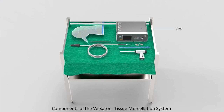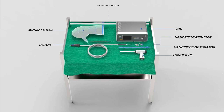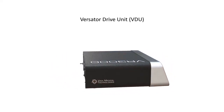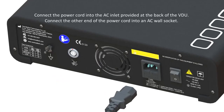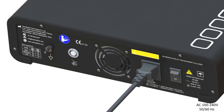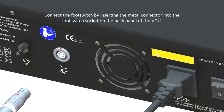Components of the Versader Tissue Morcellation System: Versader Drive Unit (VDU). Connect the power cord into the AC inlet provided at the back of the VDU, and connect the other end of the power cord into an AC wall socket.